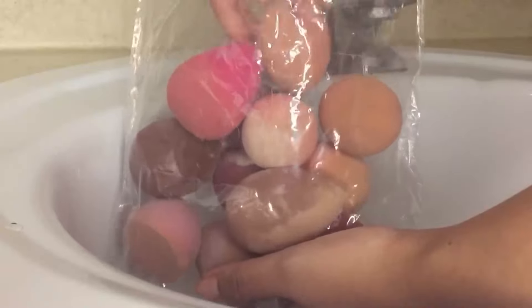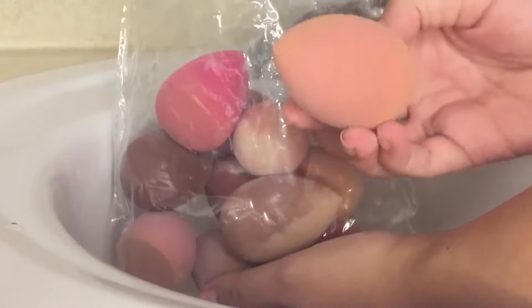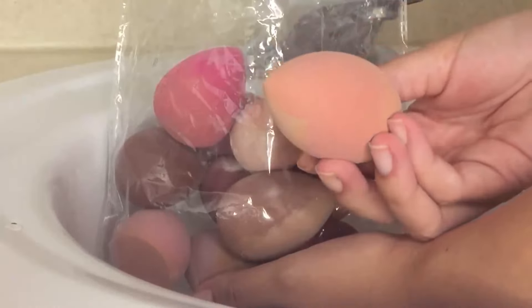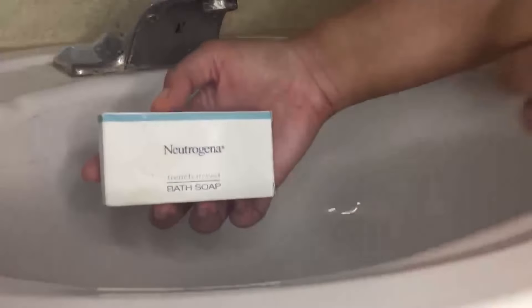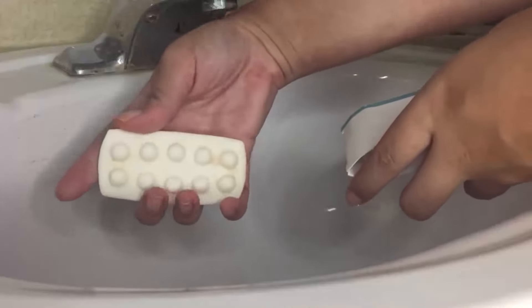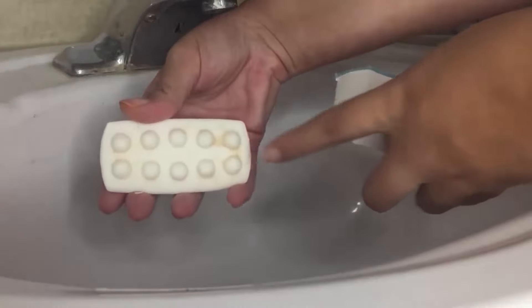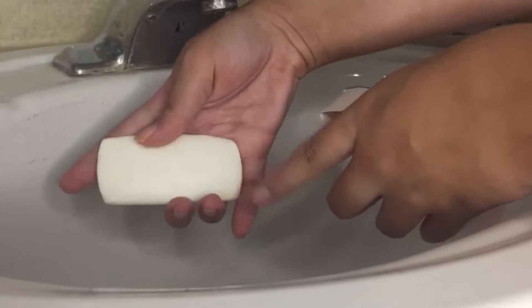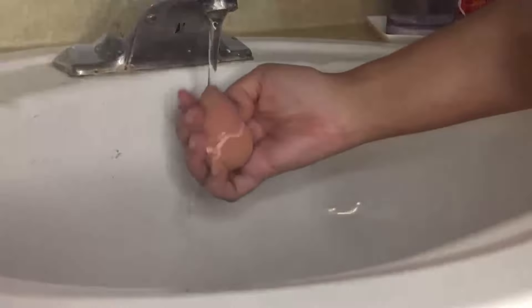As you guys can see on my makeup sponges, you can see all of the foundation and powder that I've used — this needs to be cleaned. So I'm going to use a good old fashioned bar of soap from Neutrogena. I love this bar of soap because it has ridges on it and it's really good to scrub the brushes and the sponges.